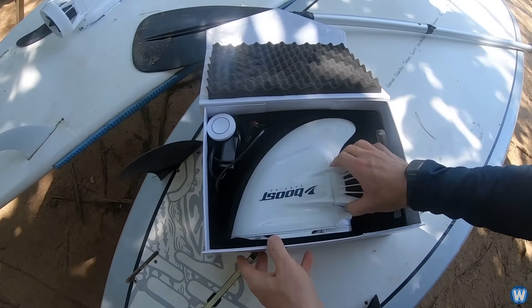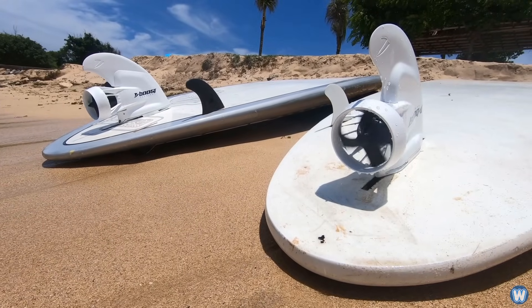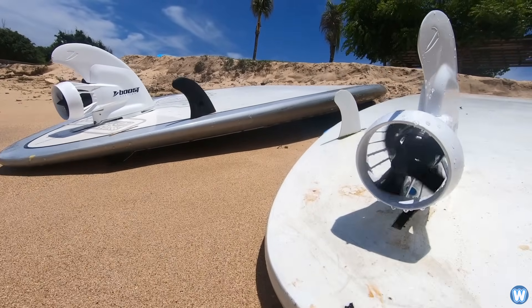This is the Boosurf, which is the world's first electric surfboard fin, created to help surfers catch waves by helping them paddle faster and longer.